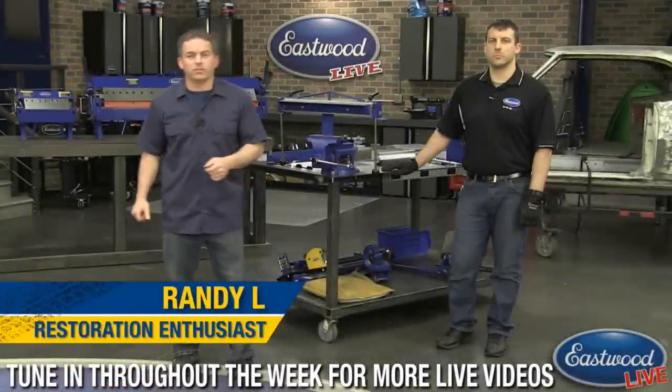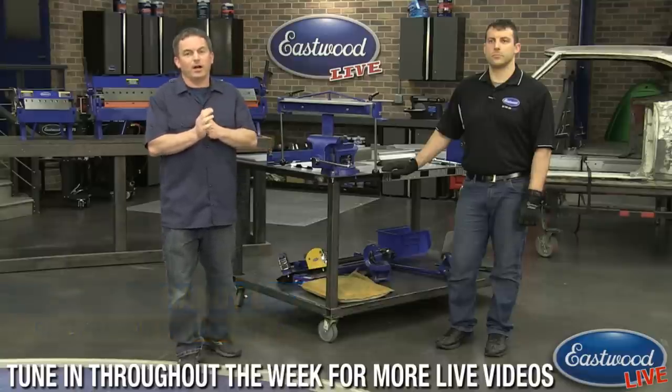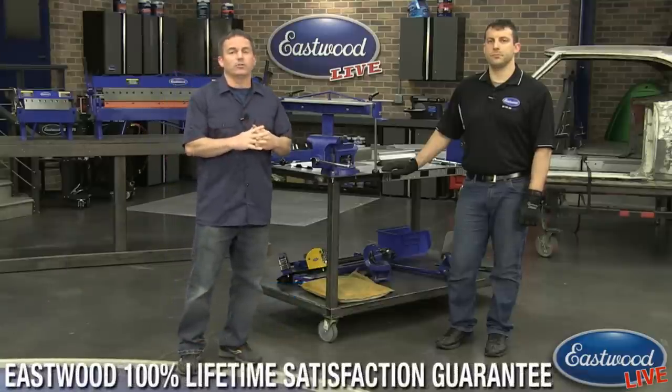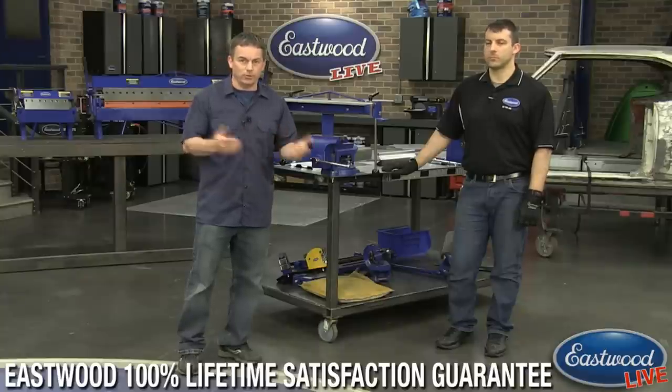Hey everybody, Randy here in the Eastwood Garage. Thanks for joining us for another live video on Facebook, YouTube, and at Eastwood.com. Don't forget to follow us on Facebook and like us and subscribe to us on YouTube so you're notified of all of our live videos.